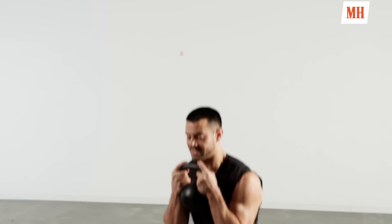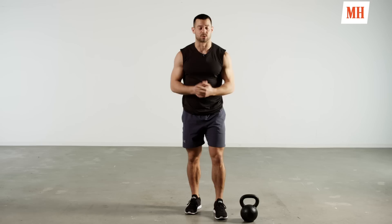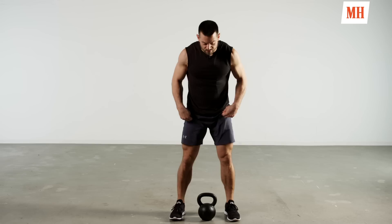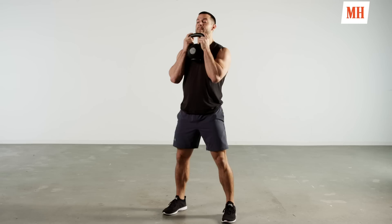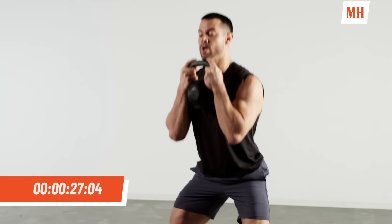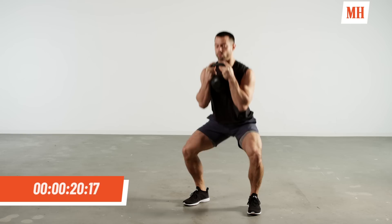Awesome job, guys. First block of work, 30 second intervals. First movement — goblet squat. We've already ran through that squat, now we're going to load the body with a kettlebell. Feet outside of shoulders, butt back and down. Drop the hip with the chest, drive through the heels, clean the bell right up. Bell sits in front of our chest, shoulder blades are back and down.